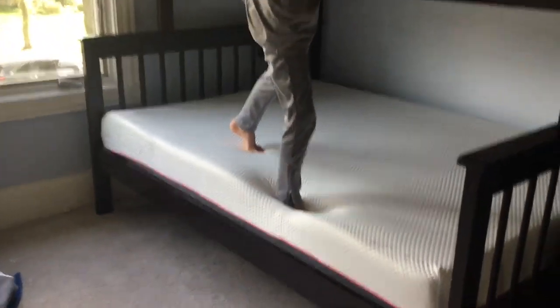We're like a maniac. So here's the new bed. Hopefully you like this video. See ya. Bye.